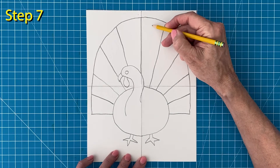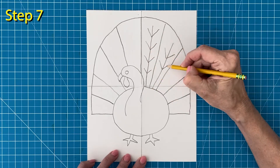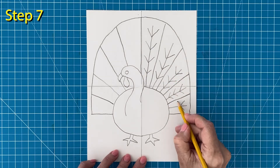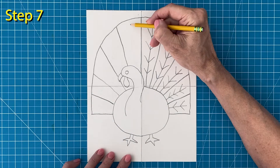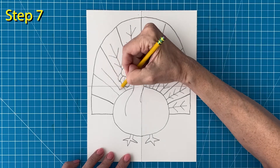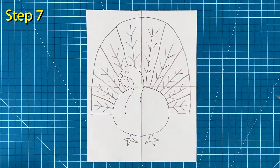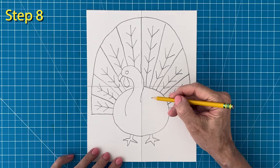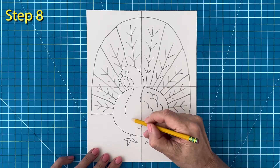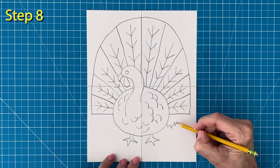Step number seven. Now you can fill those feathers with whatever kind of design you want. I'm going to make mine simple lines and arrows. Closed shapes like circles and diamonds might be fun too. I just recommend choosing one design and then repeating it on each feather. Step number eight. I'm going to add lots of feather lines around the body so it looks like it has some texture too. And to finish this drawing I just need a zigzag line for the grass.